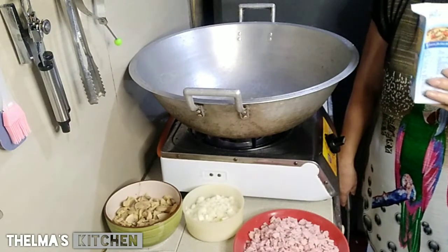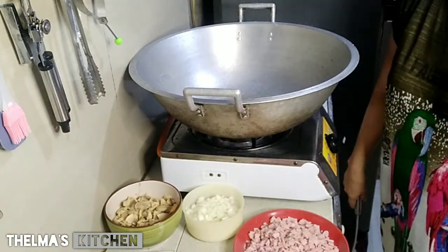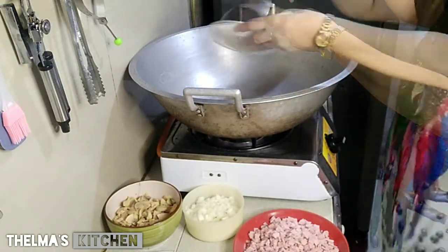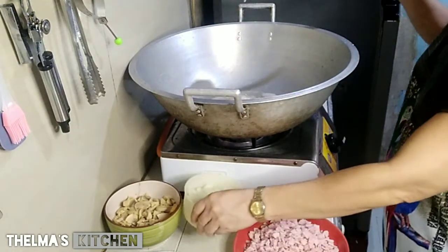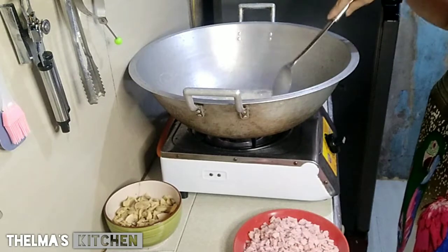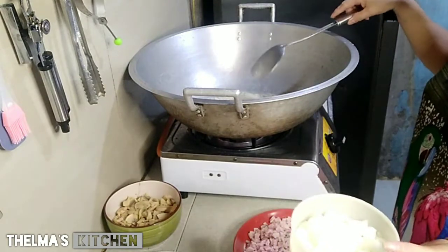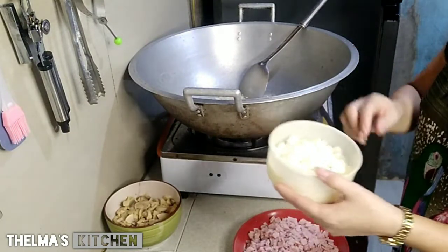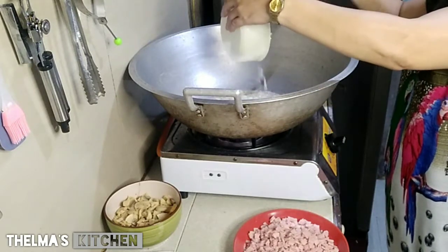Mayroon ako ditong 6 na pack na white sauce na all-purpose cream. Naglagay na natin ng bawang, mga ka-kitchen. Sibuyas natin na ginamit sa aking dalawang kilong pang-karbunara — isa at kalahating buong bawang, yung buo talaga. At ang sibuyas na gamit po, malaking sibuyas na puti. Ang dami ng sibuyas kasi mas maraming sibuyas, mas masarap at mas mabango.